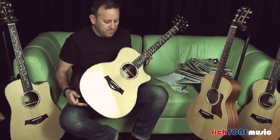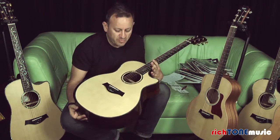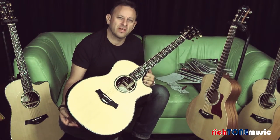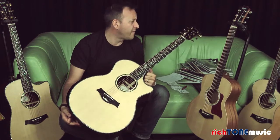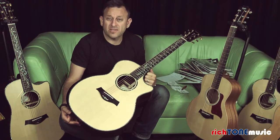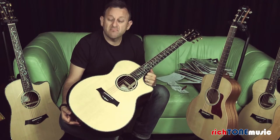So there you have it — that's the Taylor Presentation Series PS14 CE. If you'd like to know any more details or information about this guitar or any guitars, you're very welcome to phone us, email us, or come to our store and try them.